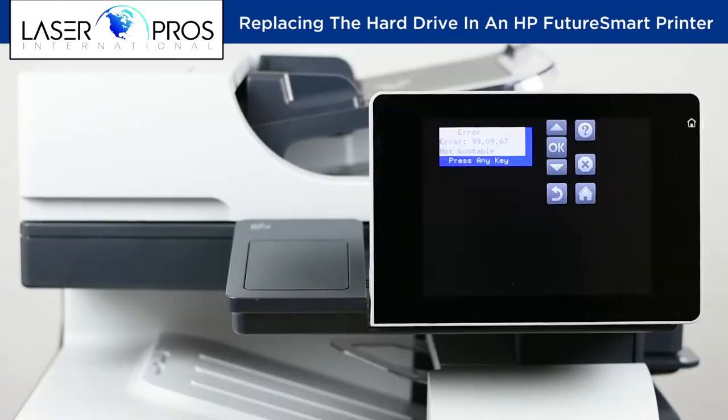The printer should now display 99.09.67, which means the disk is now unlocked and requires the model's firmware to be loaded. This requires the printer's firmware to be pre-loaded on the root of the USB thumb drive.